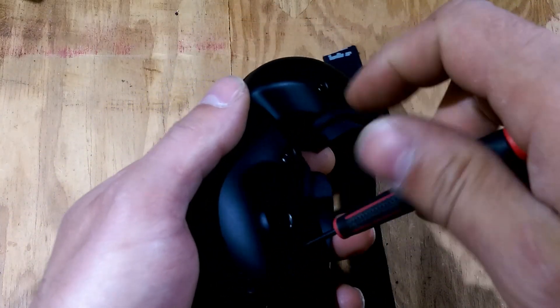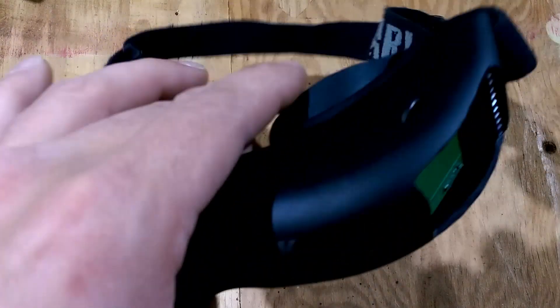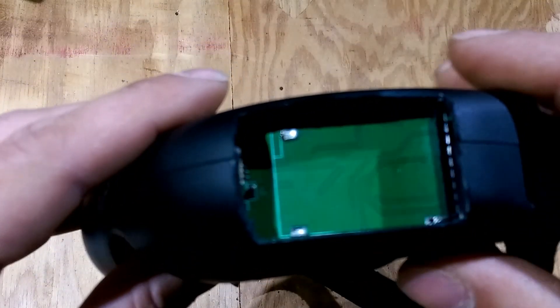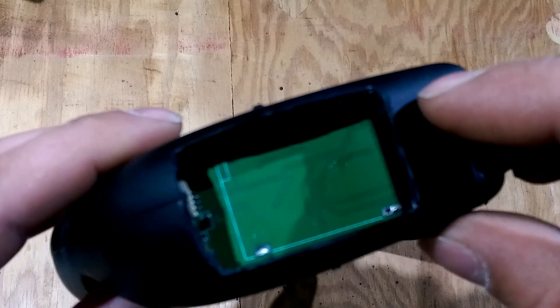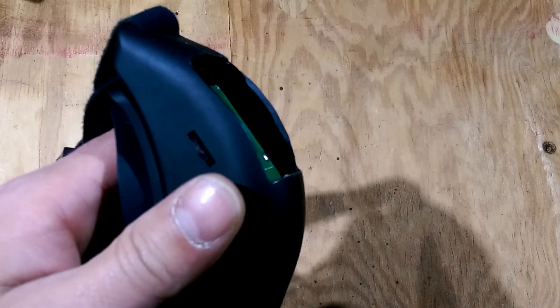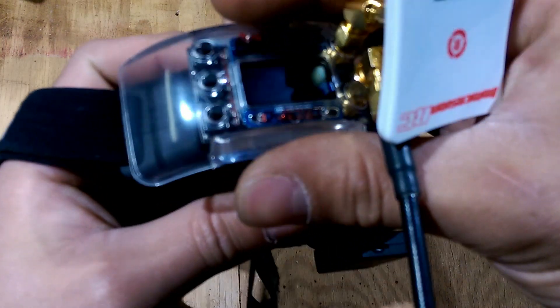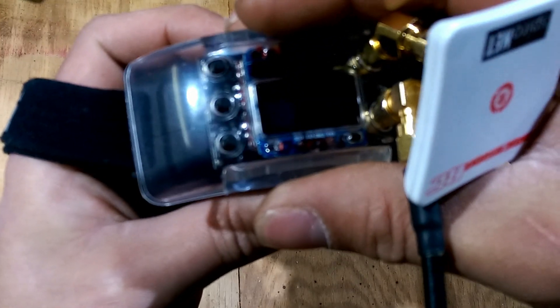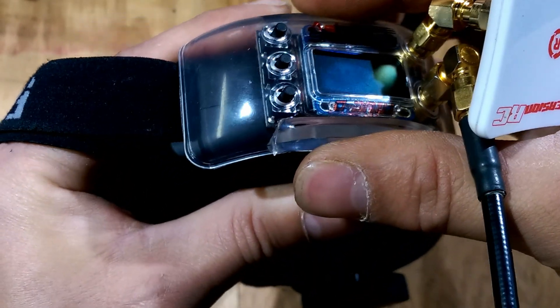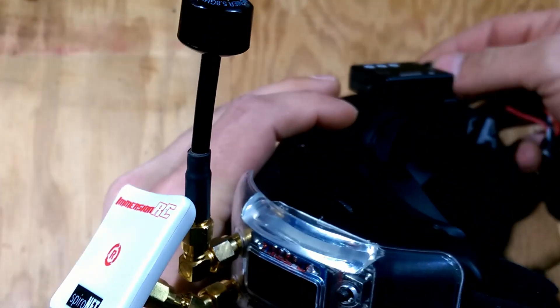The longest part about this was removing the old module off that board. You've got to be super careful because if you mess up any of the traces it can be a challenge — so it's not really something for the faint of heart. Then just line up your pins and it'll fit in there. And then your battery.